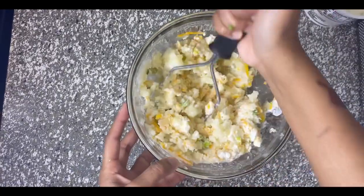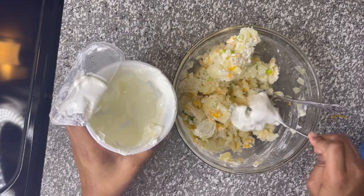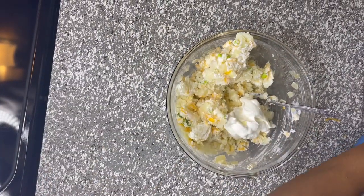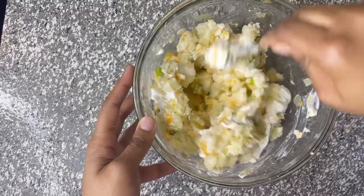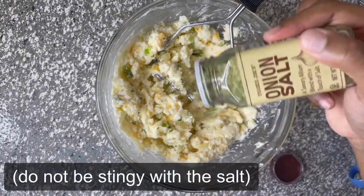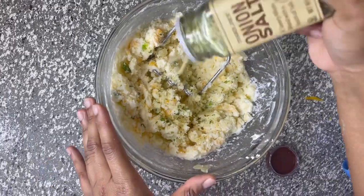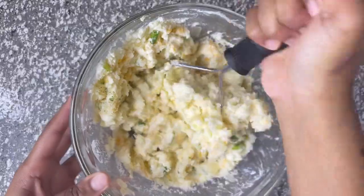Once it starts to look like this, you're just about ready — add a little bit more sour cream and mix that together. Then add some onion salt; she also recommends adding regular salt as well, totally up to you. After everything's mashed together, go ahead and let it sit in the fridge.